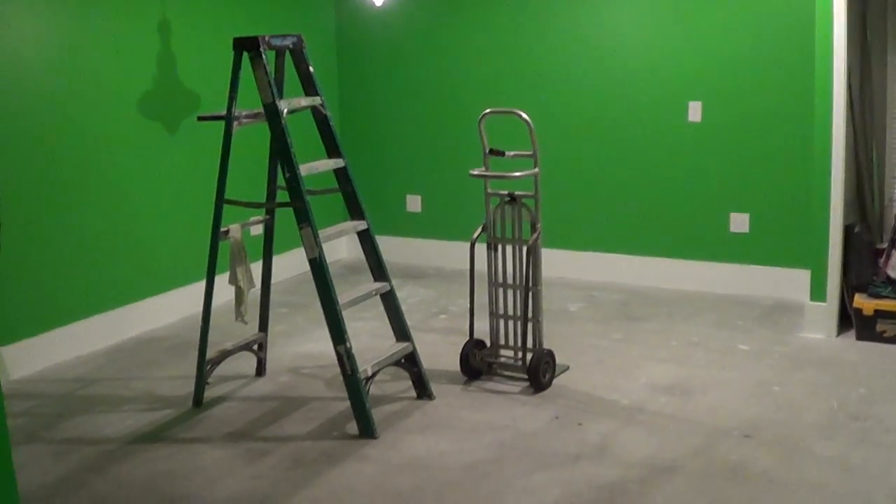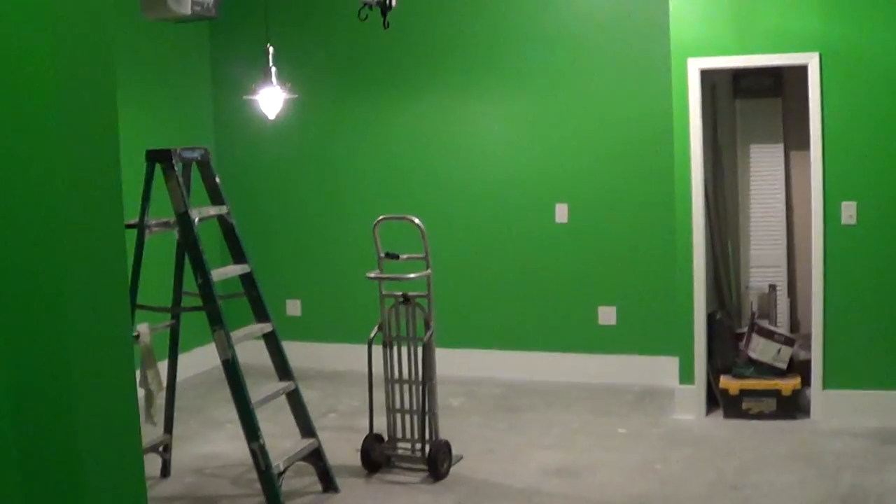Alright, this is the next phase — one of the final phases for the new Brickshow studio here in Atlanta.